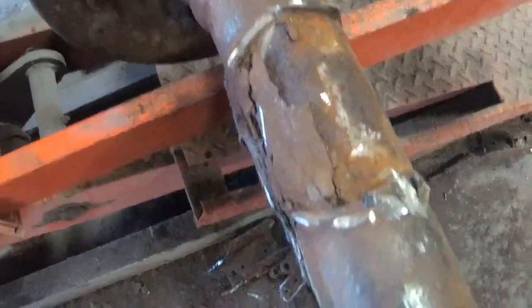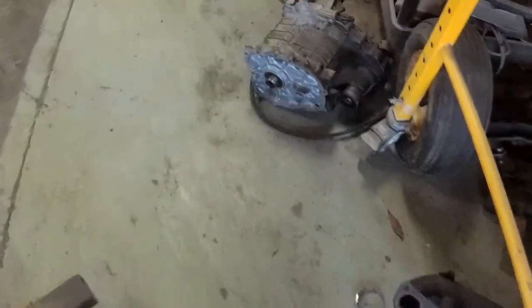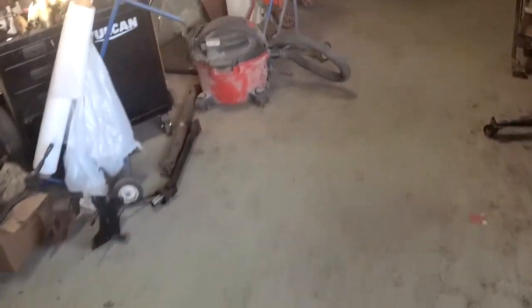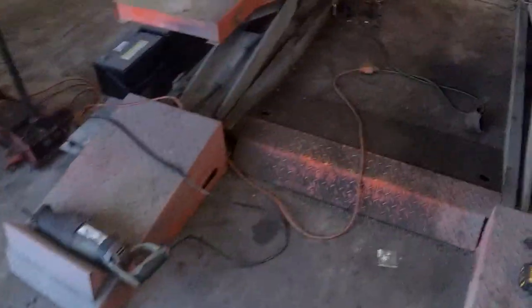I still have to do this whole other side — I just did a little bit today. But we're in good enough shape. Next time I'll probably either be cutting this axle down, or dealing with getting the transfer case section onto the transmission. We'll also be cutting the larger axle housing — the one with the drive shaft we're going to use — and dealing with all of that. That's all we're doing for today.